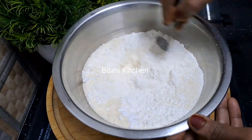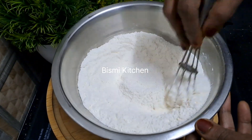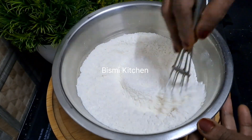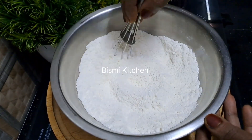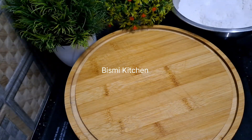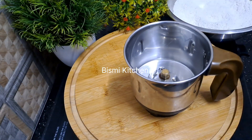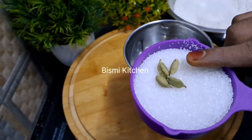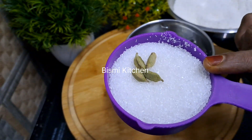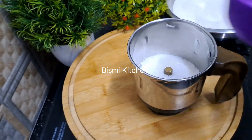Add 1 tablespoon of baking soda and mix it in. We will make the taste. I will mix it.